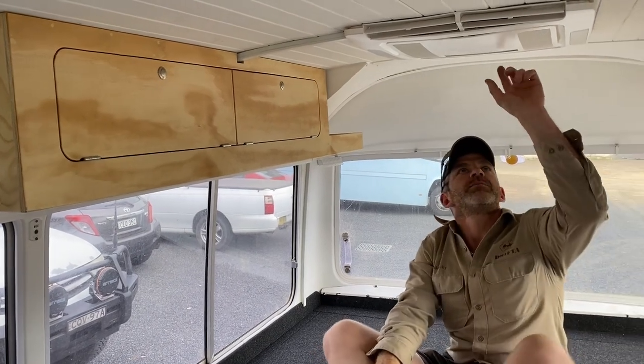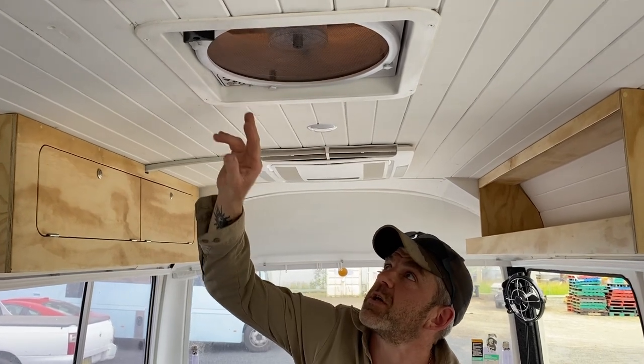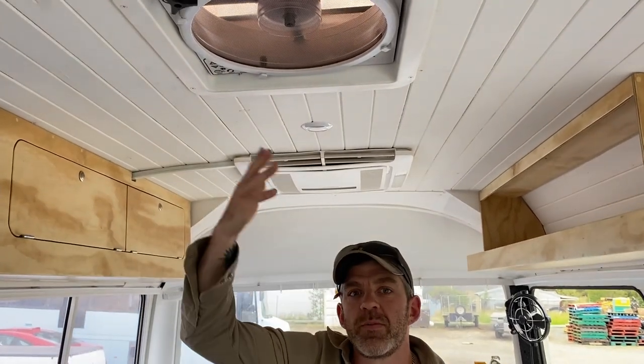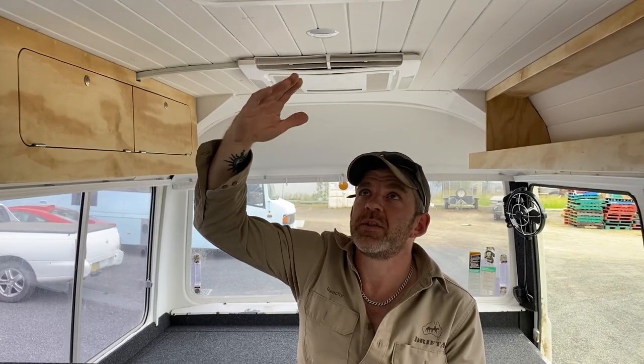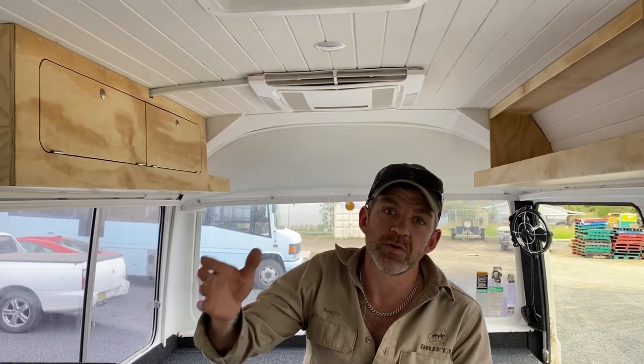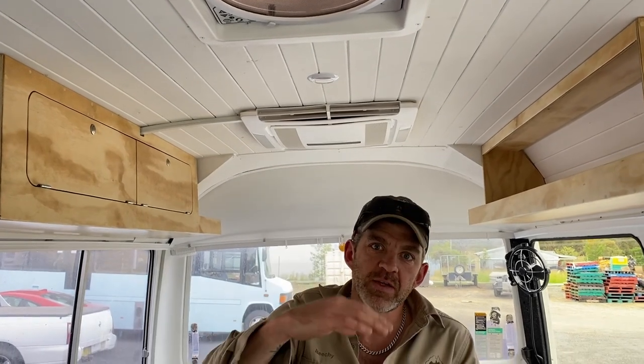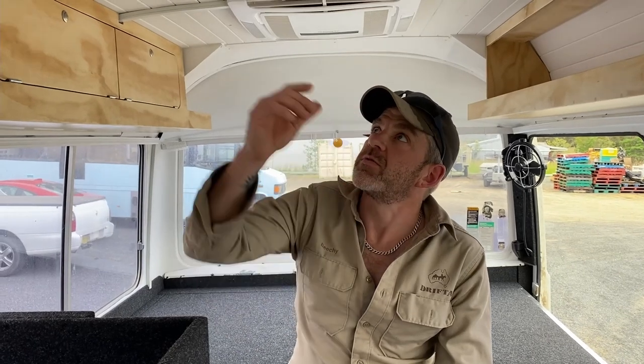Here's the Dometic air con. The guys have been working in here with it quite warm and muggy, so they've had the air con running with the doors closed — they've had a great time! This here is the MaxAir roof fan. Press the button and it automatically lifts up. These fans either blow in or suck out, have multiple speeds, and come with a remote control. When open, the MaxAir fans have a shroud so that even if it's raining you can keep them open, as the rain shroud stops water from coming in. Really popular feature.